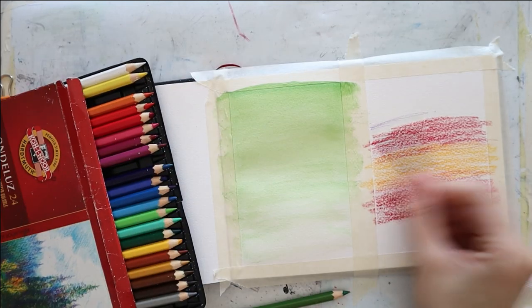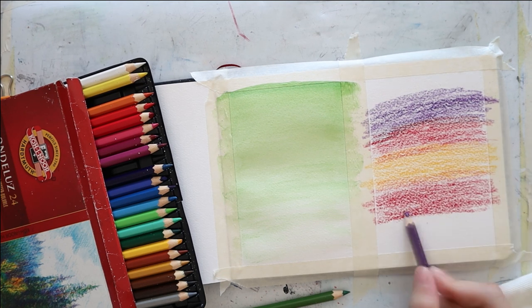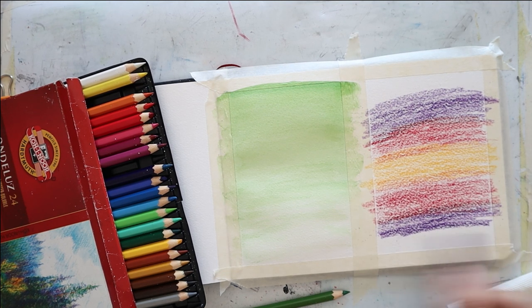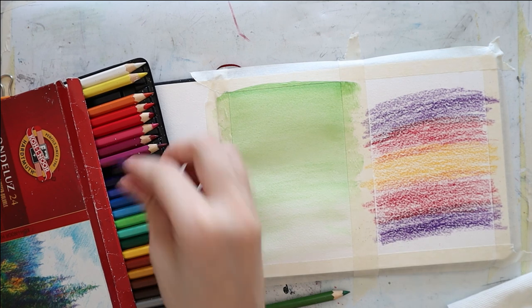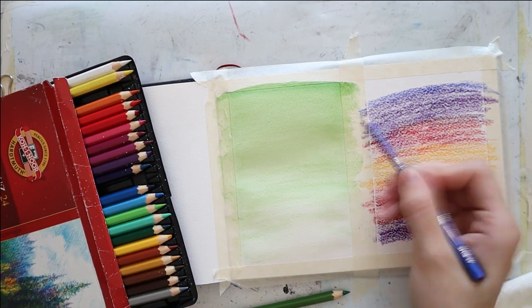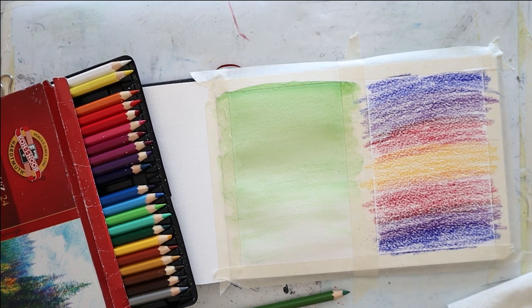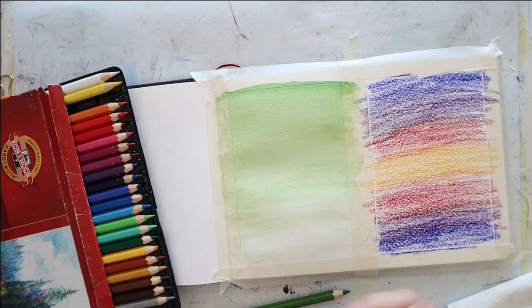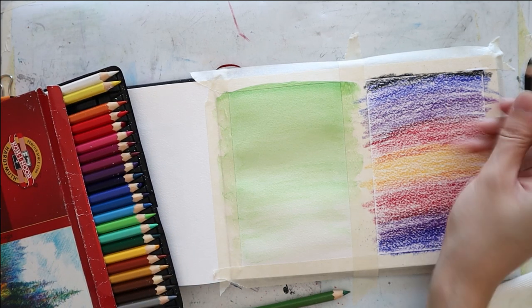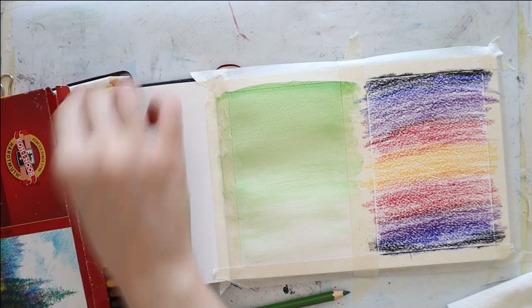Then I add some lavender violet color on the top and on the bottom of the red. And then I just finish it off by coloring the remaining areas using a dark blue — I believe the specific shade is cobalt, but it doesn't really matter, any blue will do. And then I add just a slight hint of black to the top corners and also to the bottom.